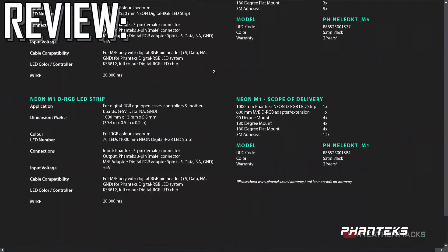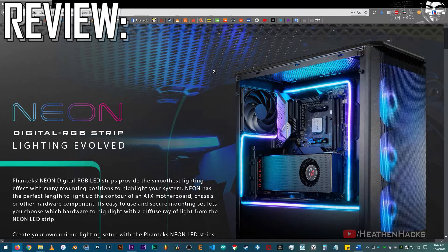Then again, the Phanteks one looks really tempting. Maybe I'd check those out in the future.